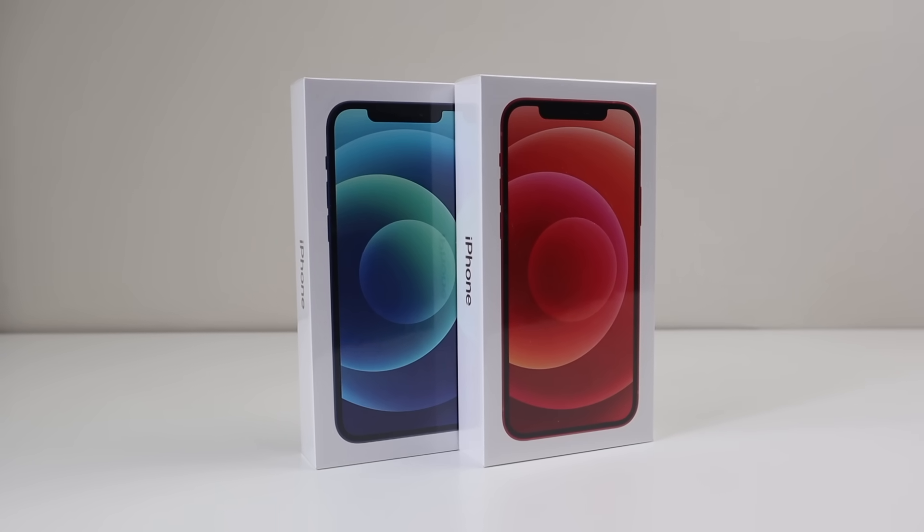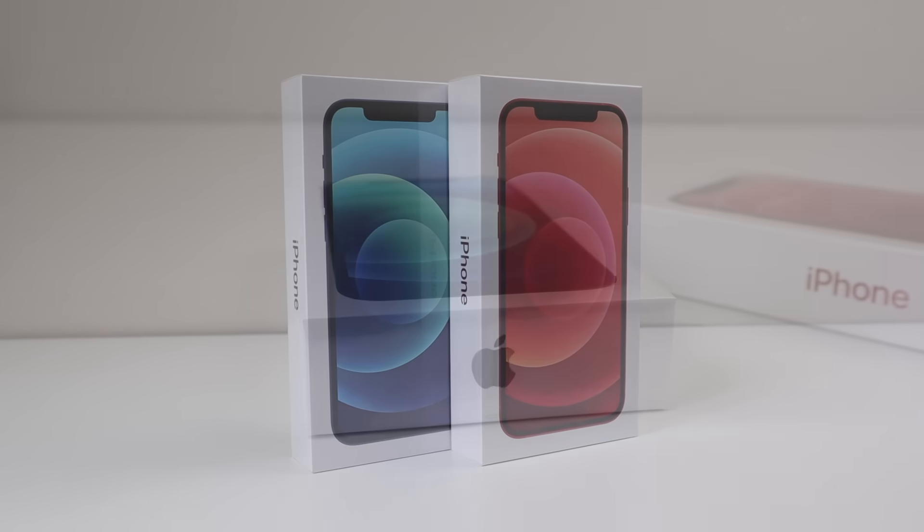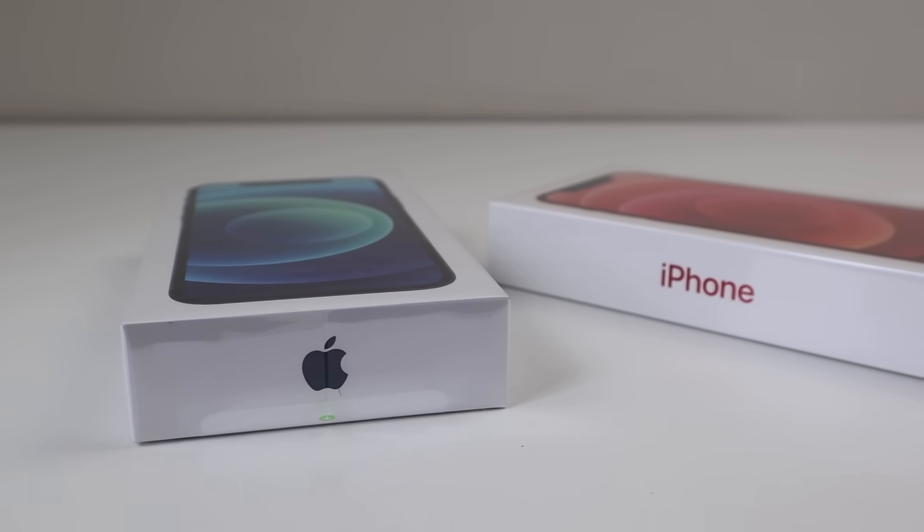Hi guys, welcome back to another Hugh Jeffries video. In this video, I'm going to be tearing down Apple's new iPhone 12 to see how repairable the device is.